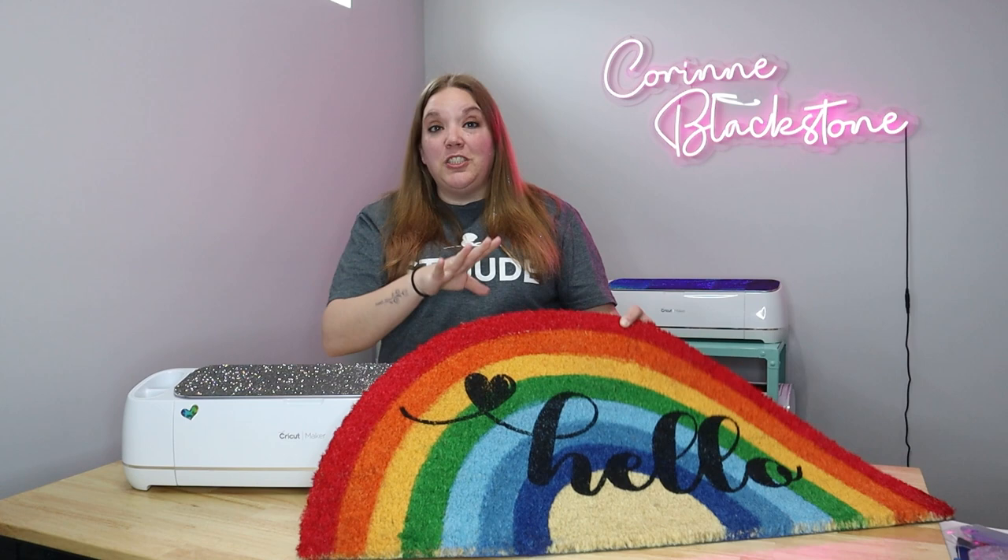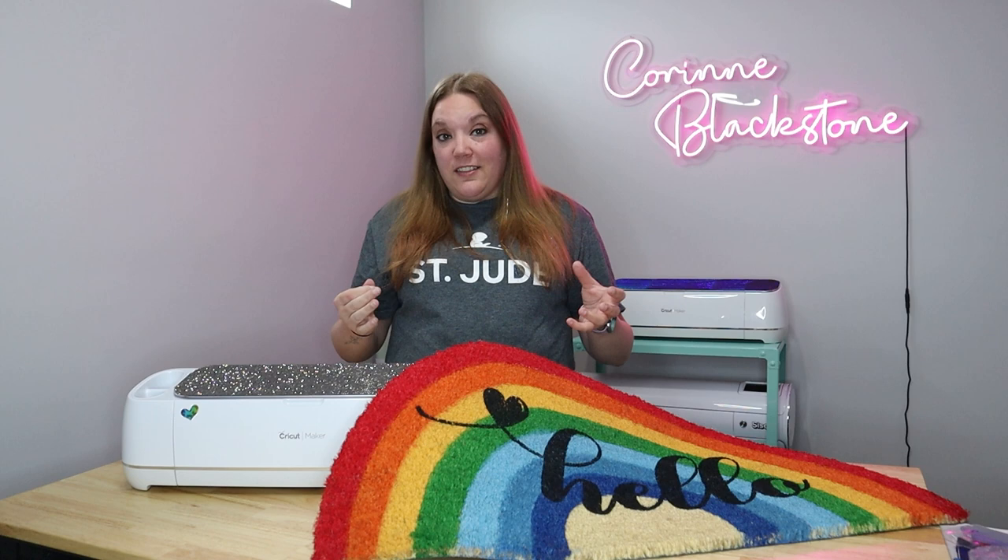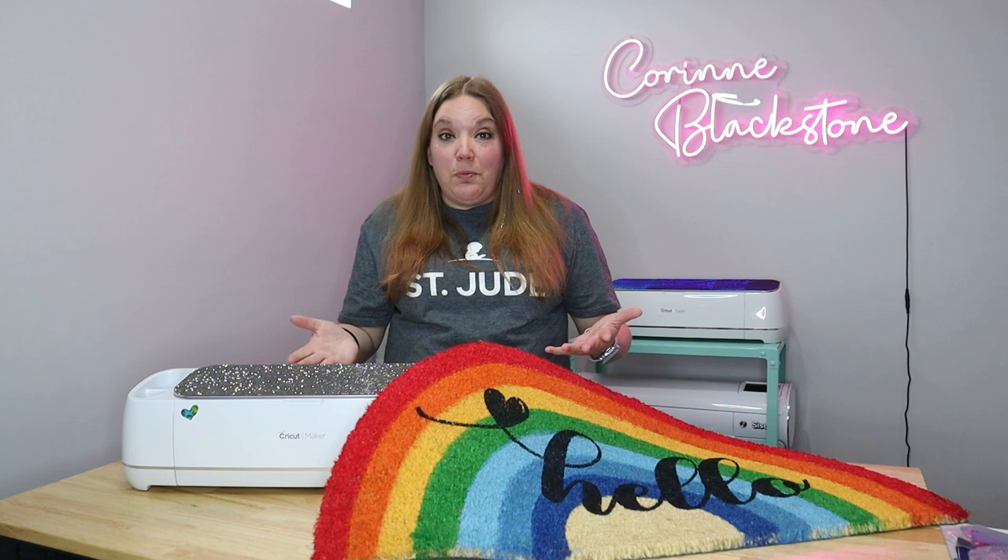I want you to know one of the reasons that I love Creative Fabrica: they're offering an all-access subscription for just $4.99 a month, billed at $59.98 for a full year. That's such a good deal — it's half the price of Cricut Design Space and you get so many more files, so many more fonts, so many more design options.